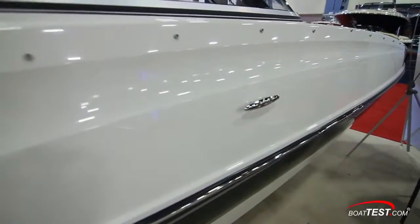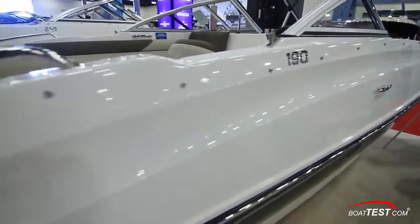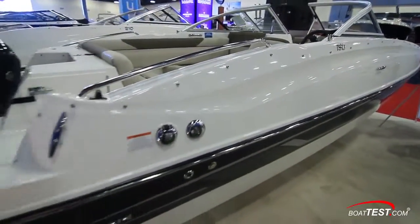And that's our look at the 190 deck boat from Bayliner. For BoatTest.com, I'm Captain Steve. We'll see you on the water.